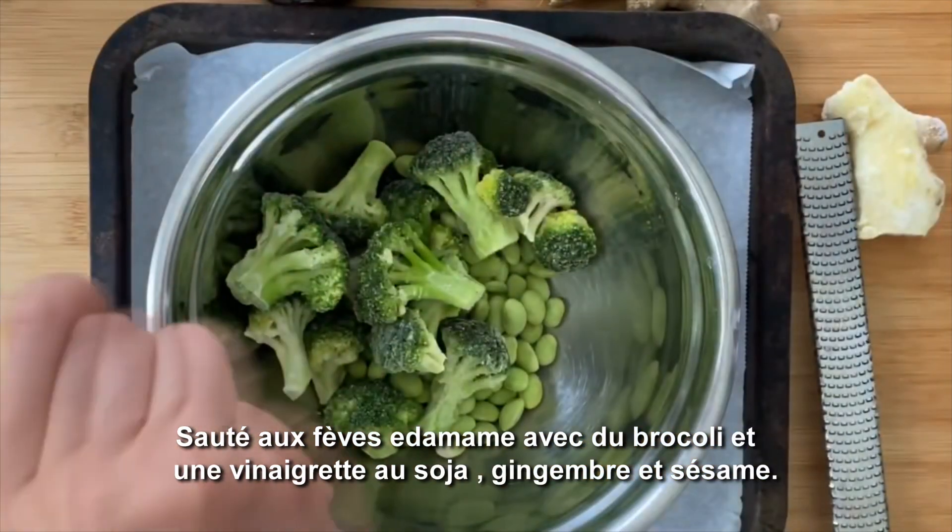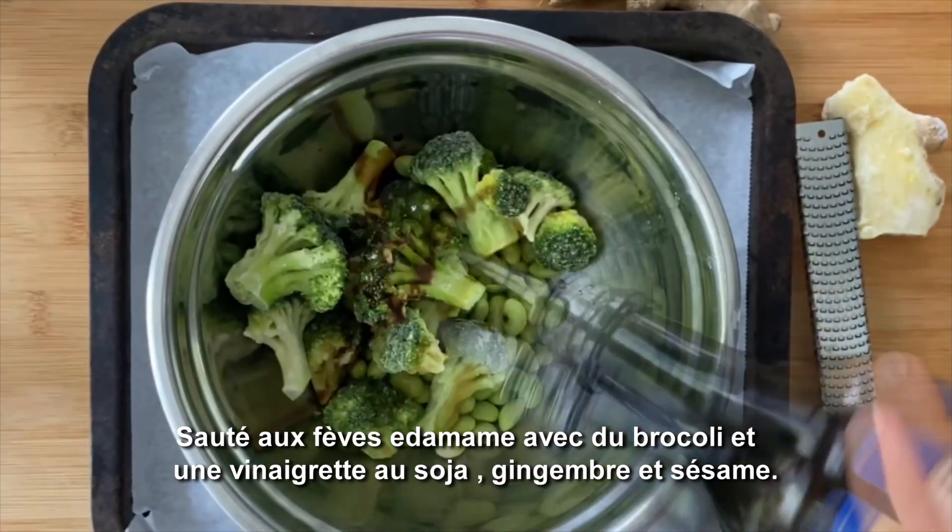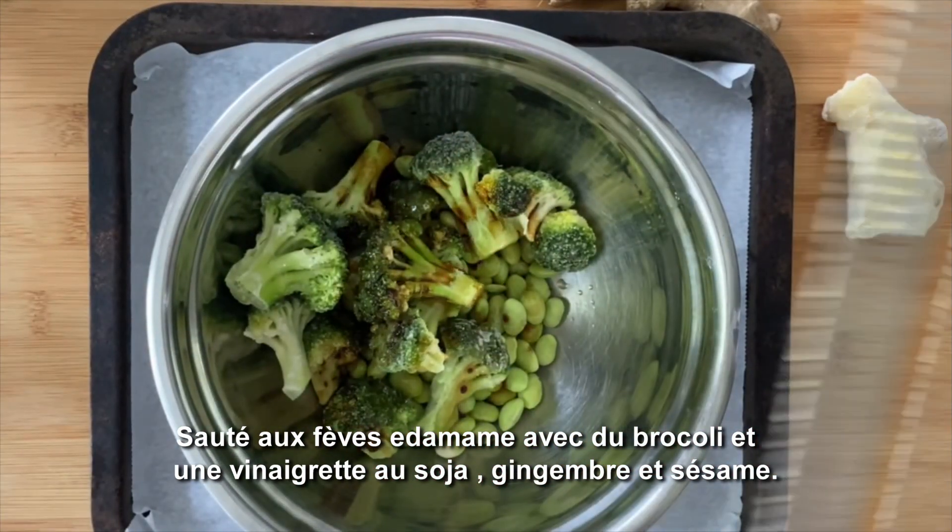Add a drizzle of toasted sesame oil. To add a little bit of zing, I like to add some tamari or soy sauce and some ginger.